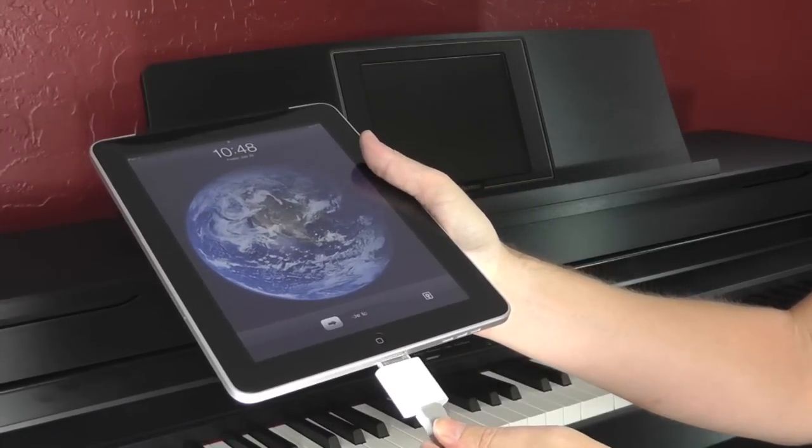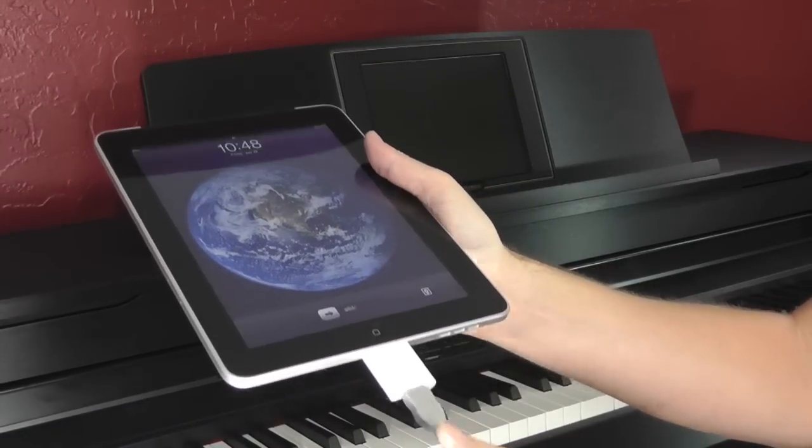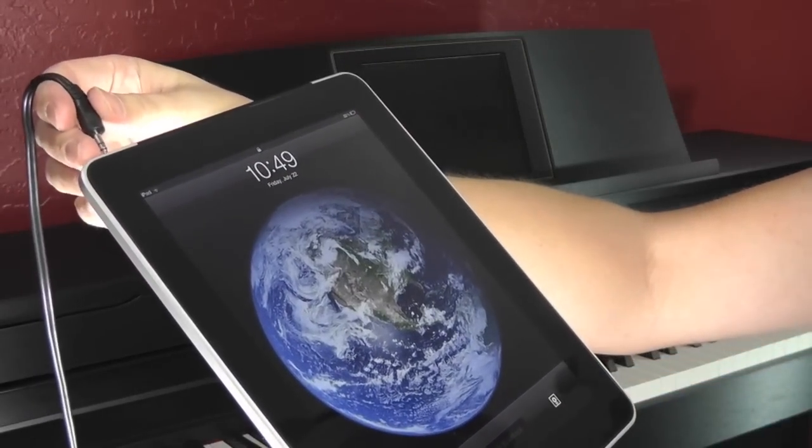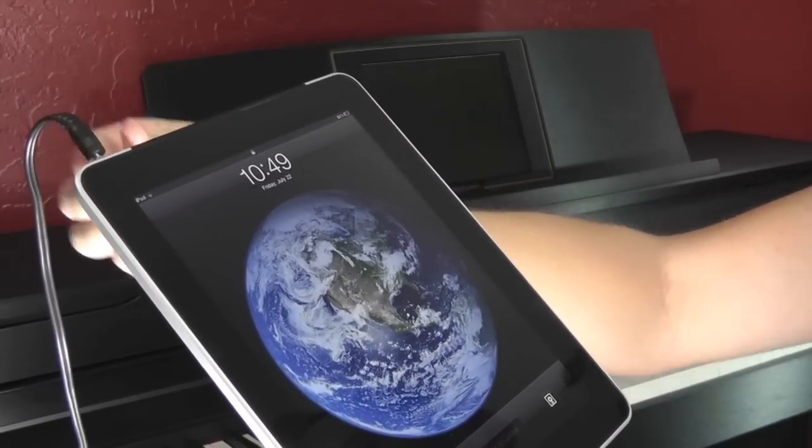With the Camera Connection Kit and USB cable connected, plug into the bottom of the iPad. Then, with the audio cable, plug into the headphone output of the iPad. You are now ready to go.